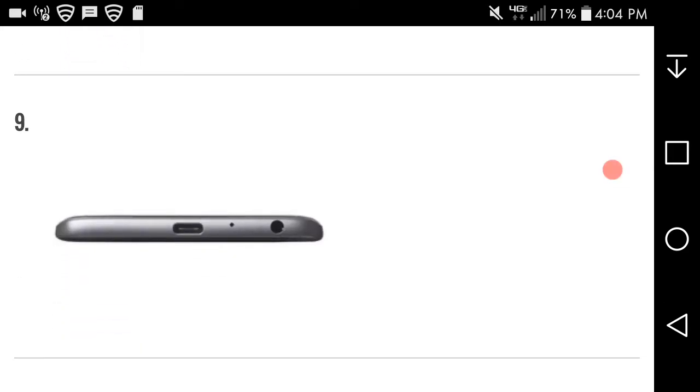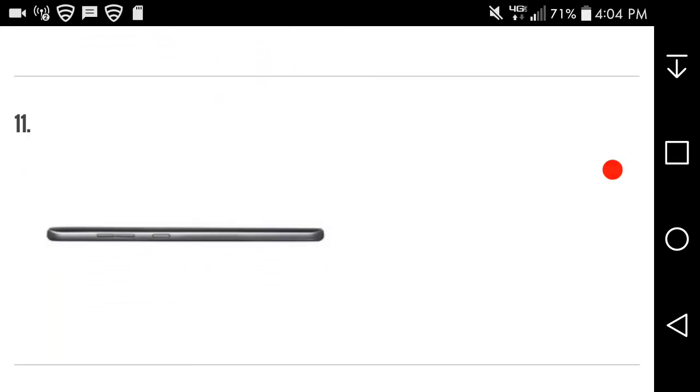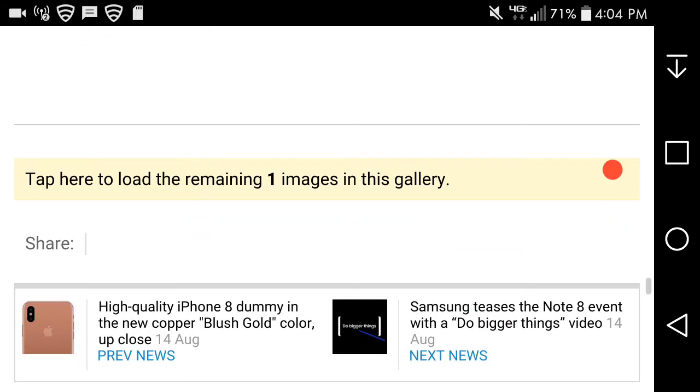On the bottom you have your headphone jack, charging port, and microphone. I don't know if it supports USB Type-C or not. On the top of the phone there's a secondary microphone. On the right side of the phone again you've got the volume and power button. On the left side you've got the card slot — SIM and SD card slots.